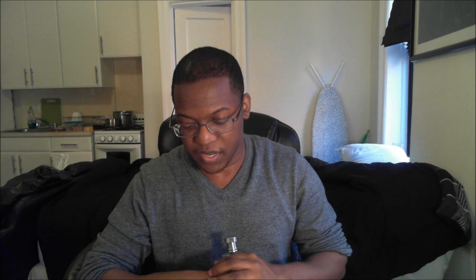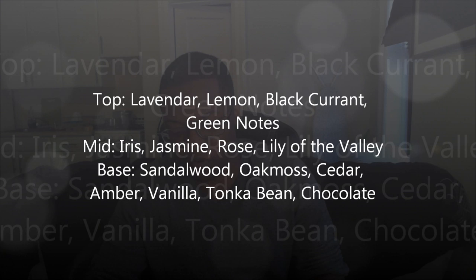Let's get into the notes. At the top we have lavender, lemon, black currant, and green notes. For the mid we have iris, jasmine, rose, and lily of the valley. For the base we have sandalwood, oakmoss, cedar, amber, vanilla, tonka bean, and asterisk chocolate.